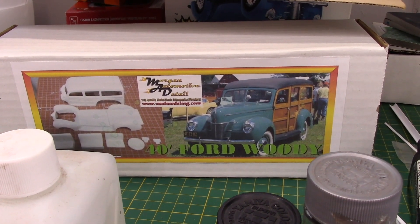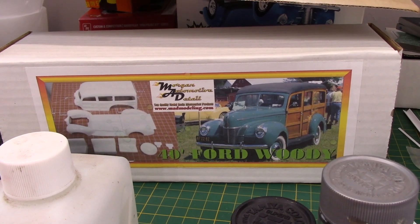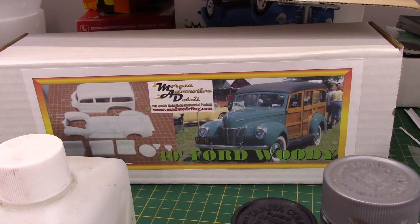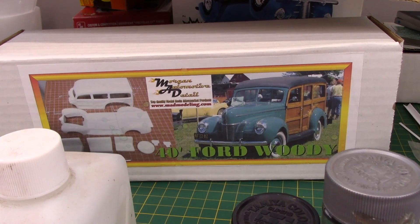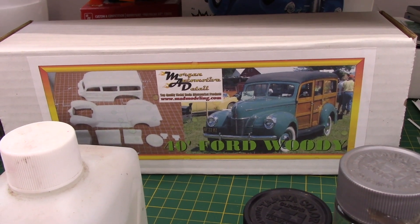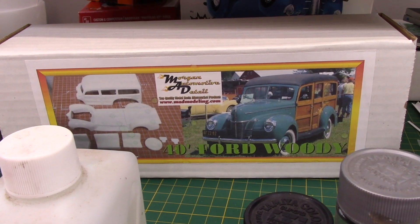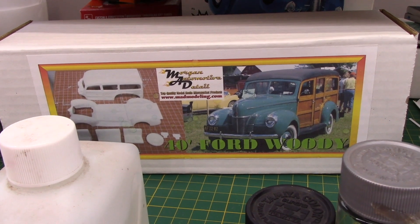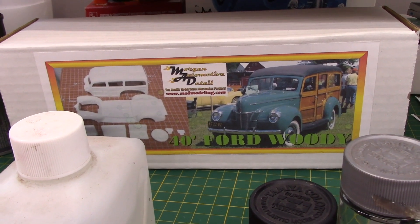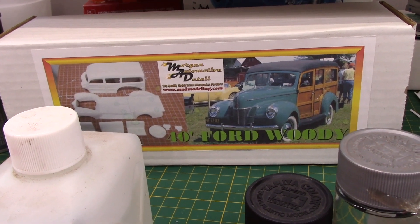As a result it's taken a little more work, and I guess I would have to say I slacked off — I was nervous about doing the necessary work to get the fit better than what it was straight out of the box. When working with resin, you have to use epoxy or super glue; you can't use normal model glue to put a resin kit together. Getting over that fear kind of slowed me up a bit.